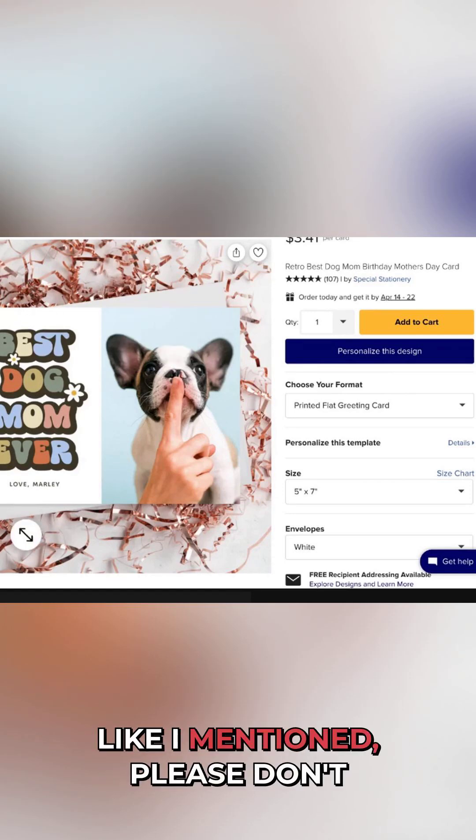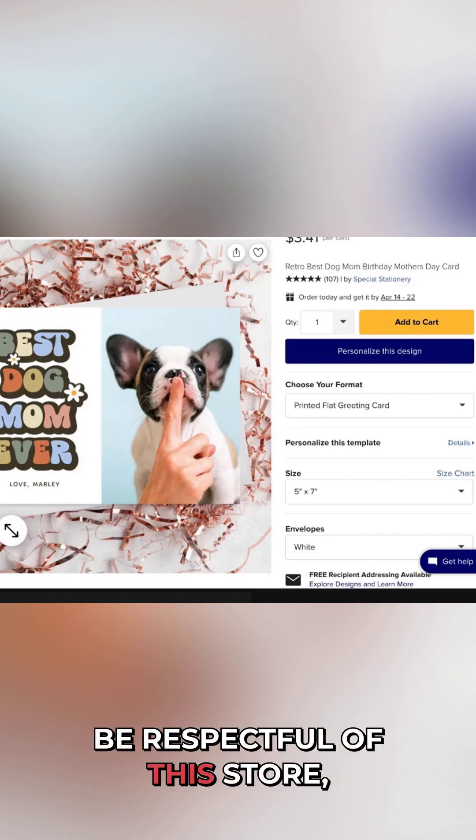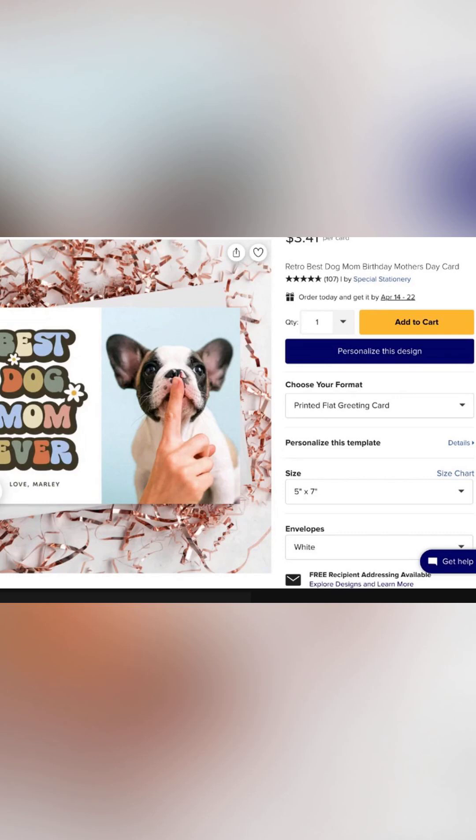So this is our inspiration. Like I mentioned, please don't copy — be respectful of the store, Special Stationery. And we're going to figure out how we can get these elements.